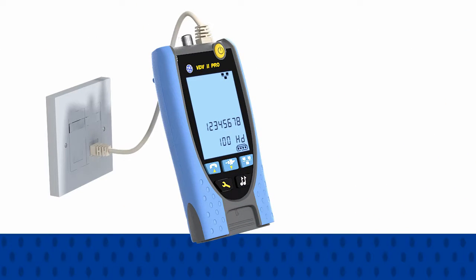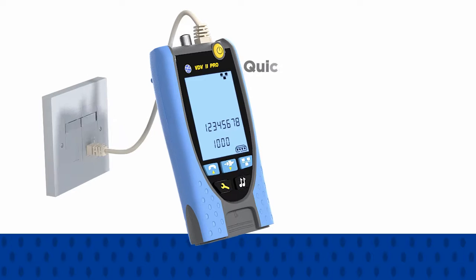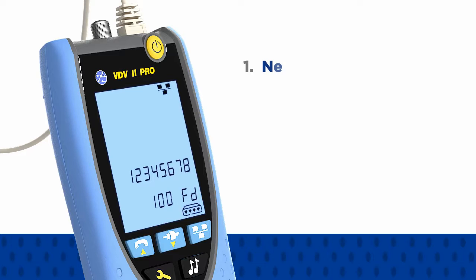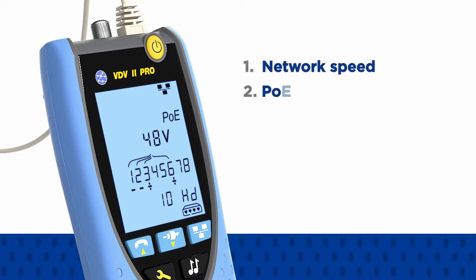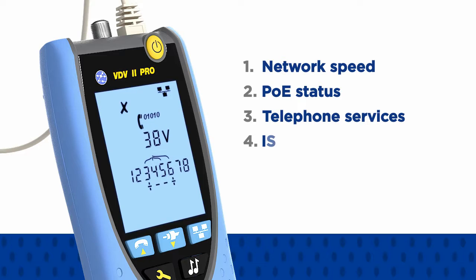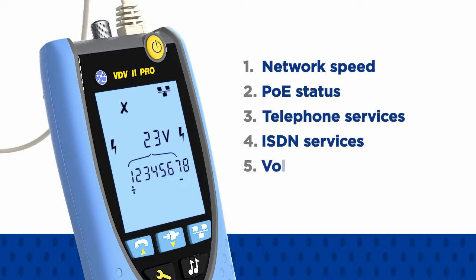When the Pro is plugged into any RJ11 or RJ45 outlet, it will quickly identify services on the port, including network speed, power over ethernet status, analog or digital telephone service, ISDN service, or the voltage and polarity of unrecognized services to help diagnose network faults quickly.